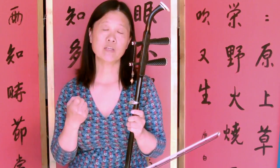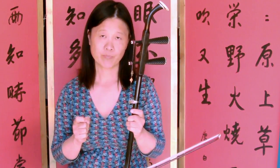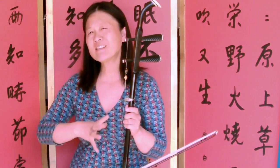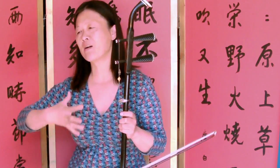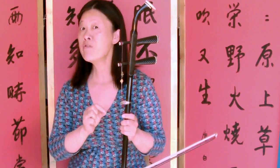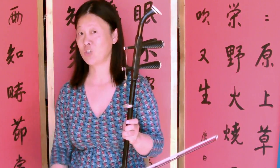Now I'm going to show you the second section, which is from bar 15. From this bit, the slide has a bit more interesting now, because the structure has changed and we are moving to the second position.